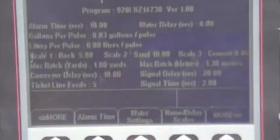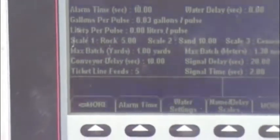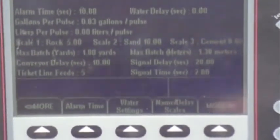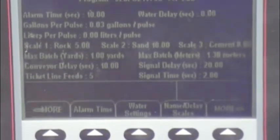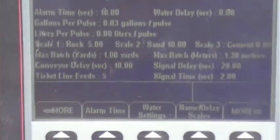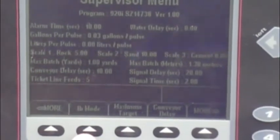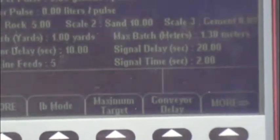There is a water setting that is the calibration of the flow meter to the computer — a calibration factor that should be written down in your manual if the function is lost. There is a delay scale which delays your cement, rock bin, or sand bin at a certain amount of time from coming in. All three bins can be delayed, as well as the water. There is a pound and kilogram mode. In Europe you use cubic metric; in the United States you use yardage. There is a maximum target button — the maximum that the drum will hold. This is a one-yard drum, so we enter one yard or one cubic meter.